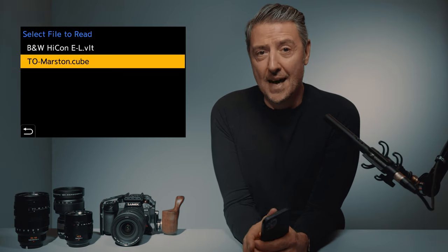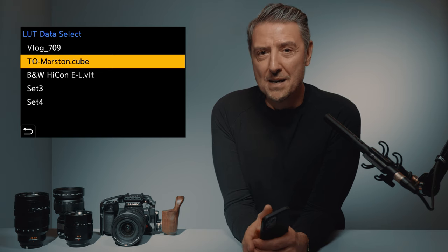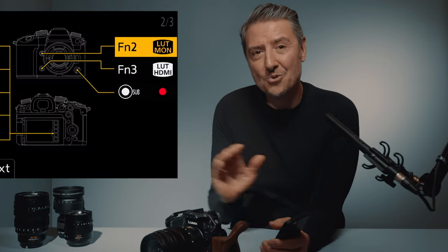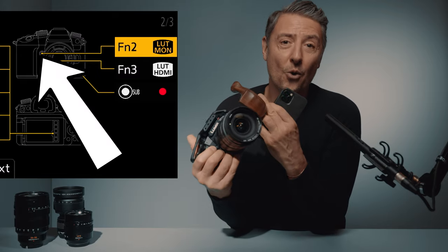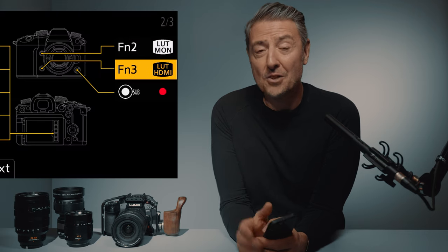As soon as you upload and select a LUT — I have the default V-LOG to Rec.709 LUT, a teal and orange Marlstone LUT from my LUTify Me library, and a black and white VLT LUT — I select the Marlstone teal and orange LUT. To make it extremely easy to use, I push and hold the button next to the camera handle, which brings me straight to the customization menu. I navigate to LUT view assist monitor, then push and hold another button to assign LUT view assist HDMI. Now I have total control of my LUT at the tip of my fingers — I can see my V-LOG image with or without LUT on my camera monitor and on the external monitor via HDMI.